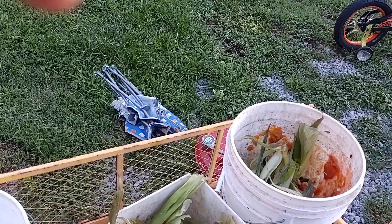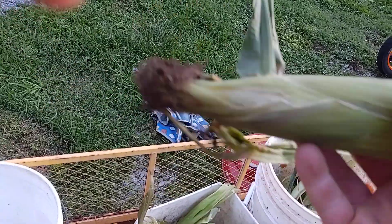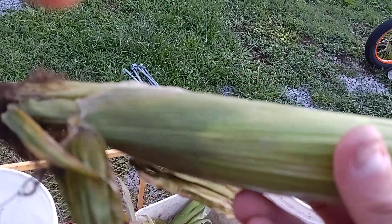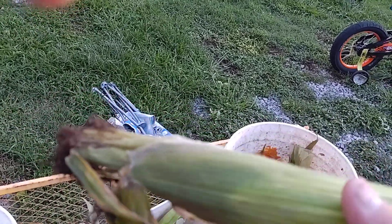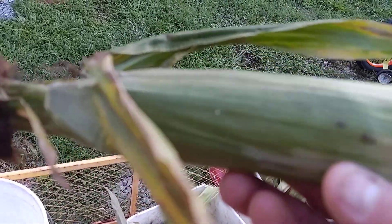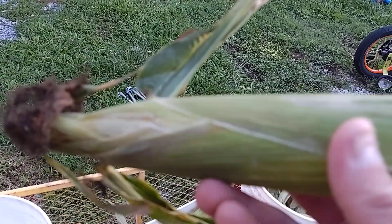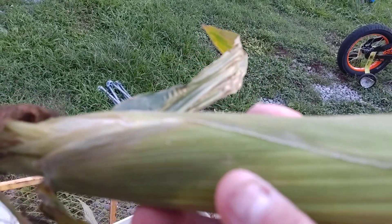You can husk it yourself, or if you'd like you can clean these ends off, leave it in the husk, soak it in water for a day, and then take the husk — don't peel the husk back. Then take aluminum foil and put butter all over the husk, wrap it in aluminum foil, and you can cook it on your grill. When you take it out of the aluminum foil you can peel the husk back and eat it.